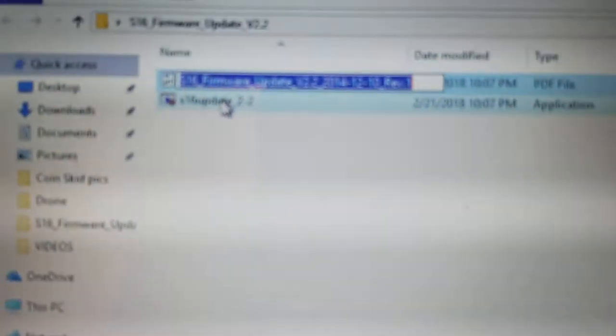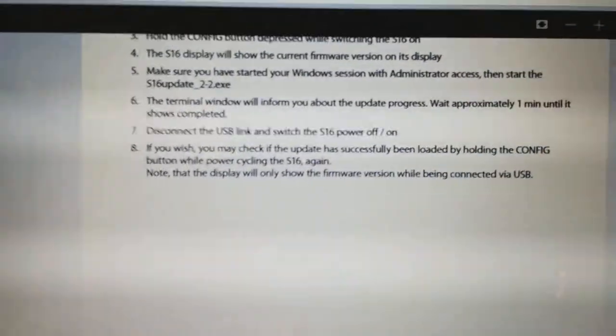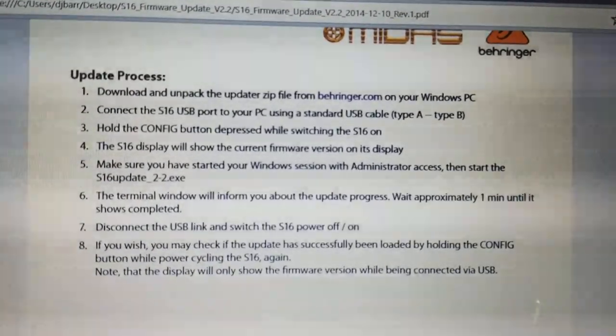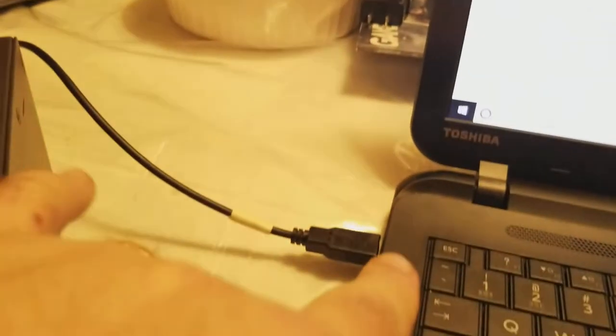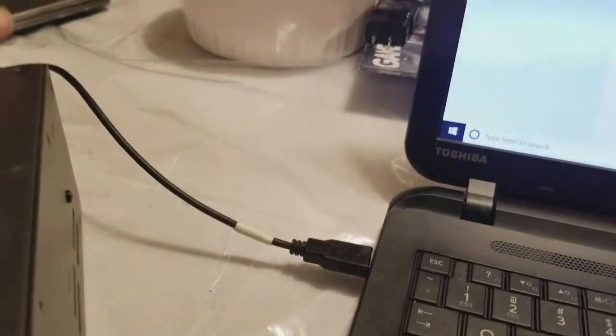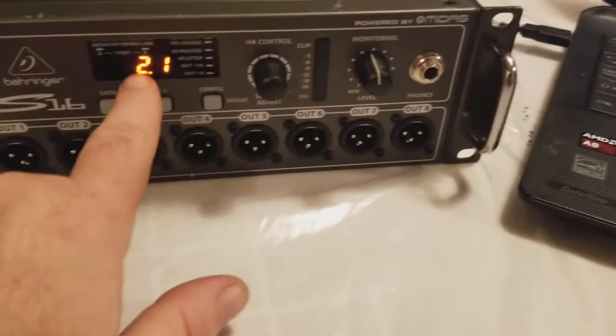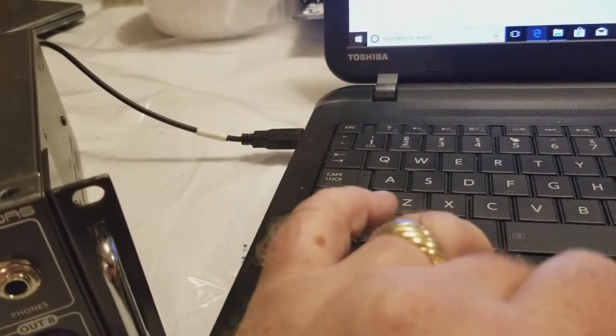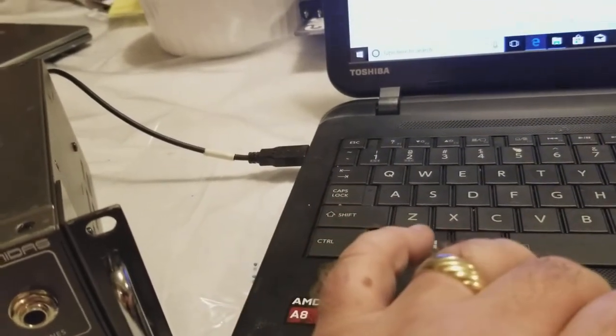You can go to the directions and it'll show you how to do it if you want to read it. Basically plug in a USB jack — it's A on that side, B on this side. Hold it down so it shows you your firmware. You have to have the USB in for that to work, or it'll just turn on.